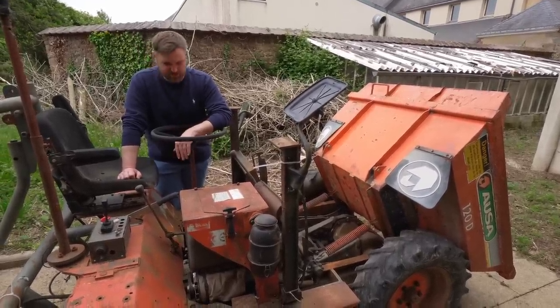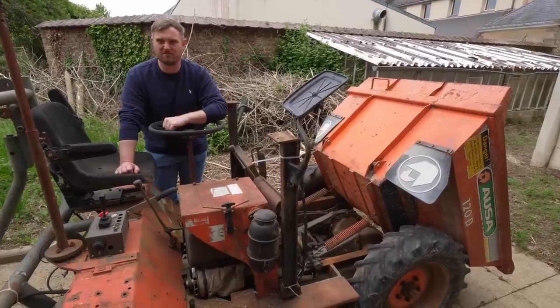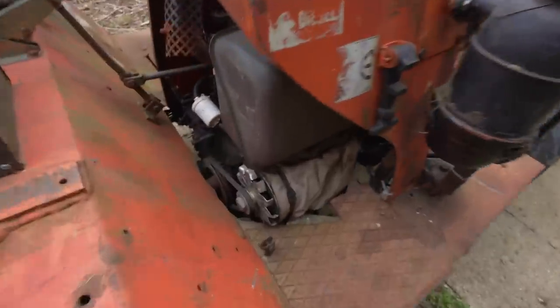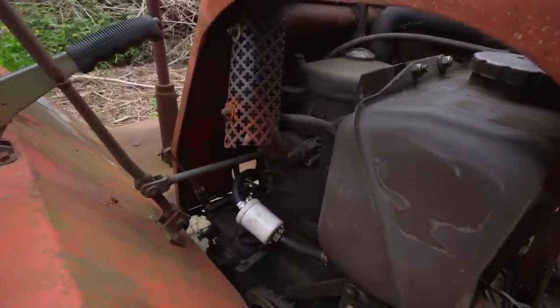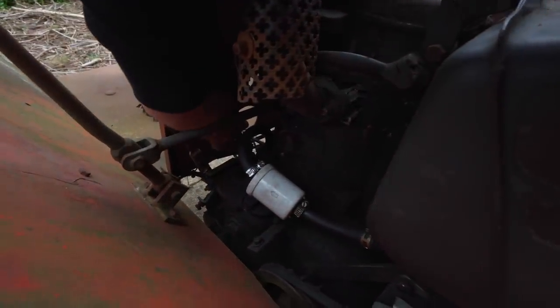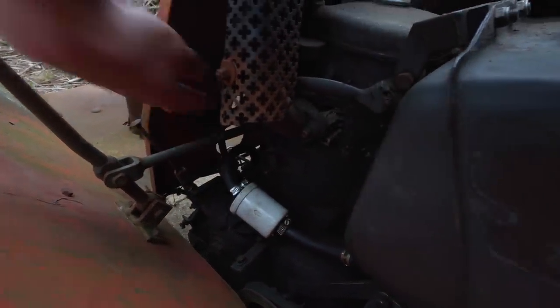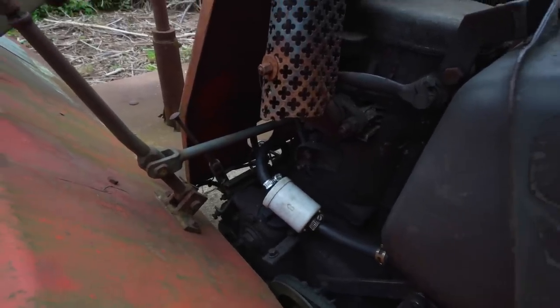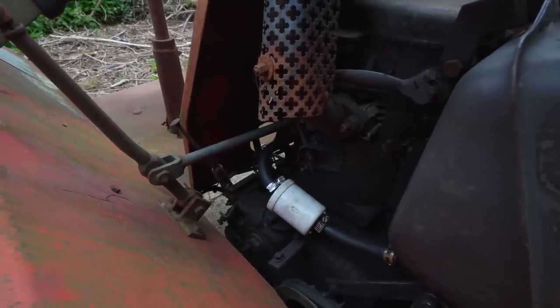If we get the leak sorted it'll be perfect. All right, let's do it. So my understanding is that pipe there has got a little bit of a leak. There's now no longer any fuel in it. We'll sort that out and it should be good to go.